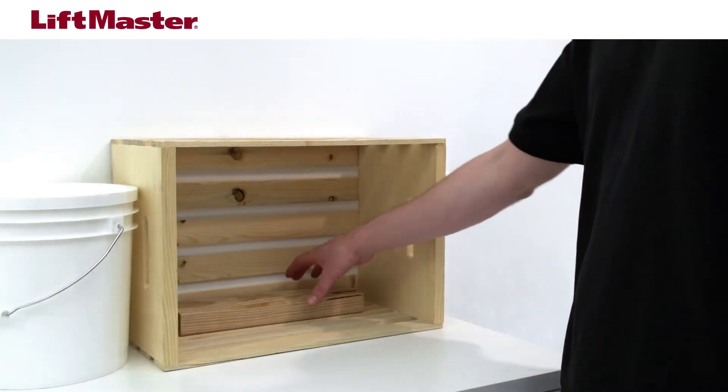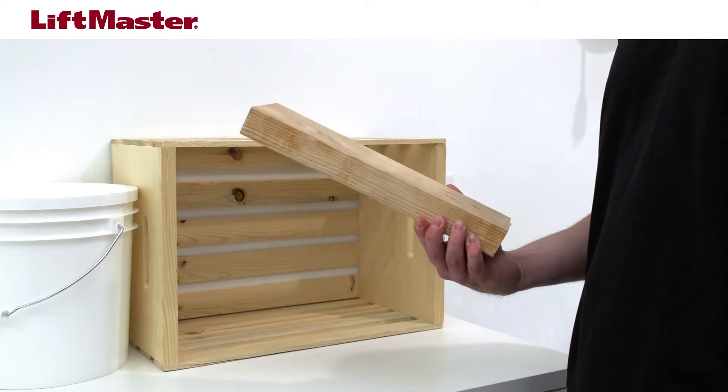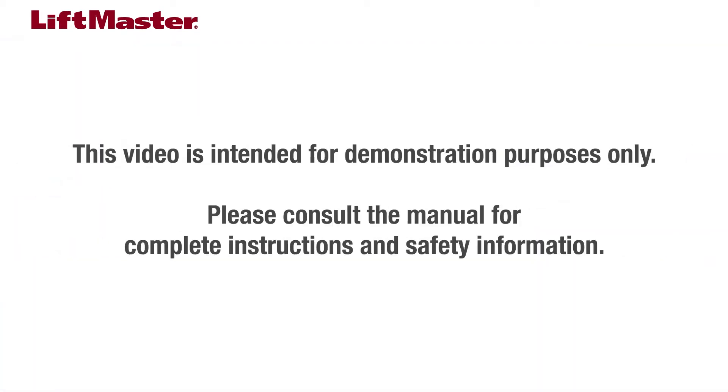Thank you for choosing LiftMaster. This video will show you how to perform the test of your garage door opener safety reversal system. This video is intended for demonstration purposes only. Please consult the manual for complete instructions and safety information.